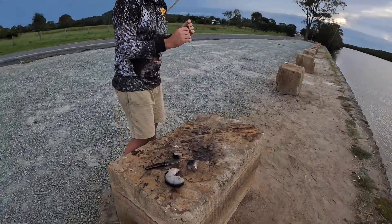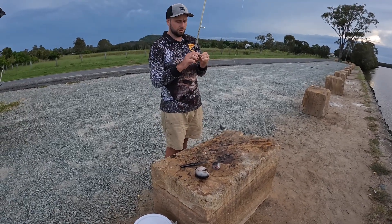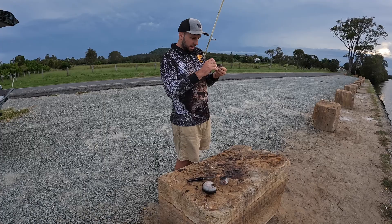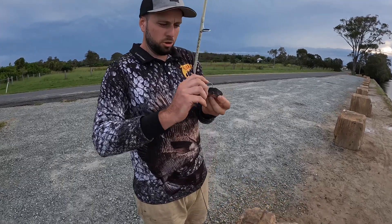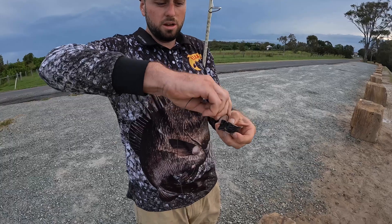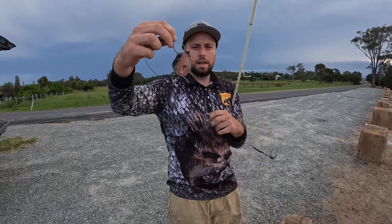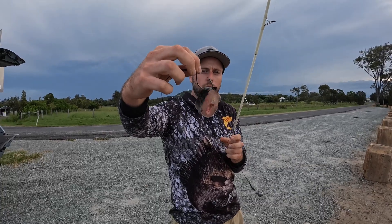This is the best bait you can use in the Logan River — green eels. You can get these from Carbrook Boat Ramp, they sell them, and also from Gem Bait and Tackle. What we're going to do is just pin that bit of green eel like that so we've got maximum hook exposure.